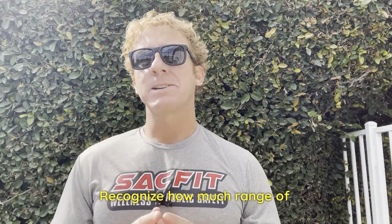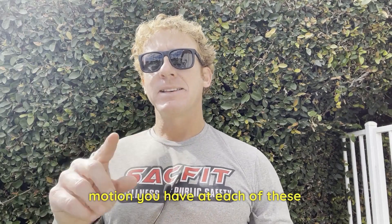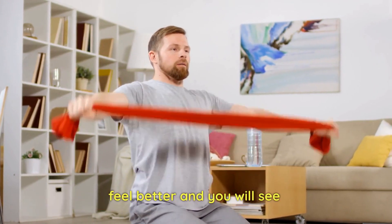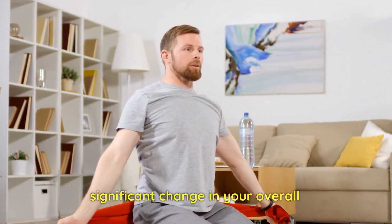Recognize how much range of motion you have at each of these points. I guarantee you, do this for a couple of weeks and you will feel better and see significant change in your overall range of motion. Try these out and let me know how it goes.